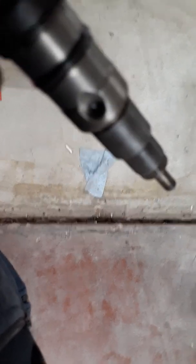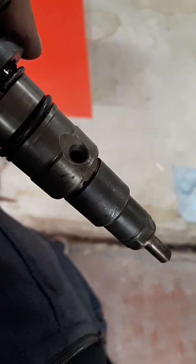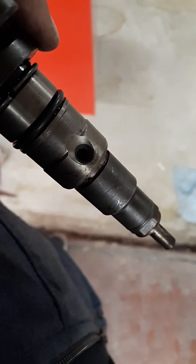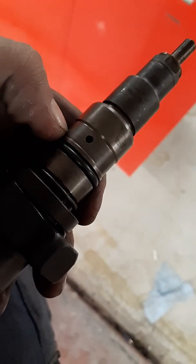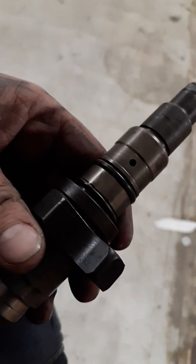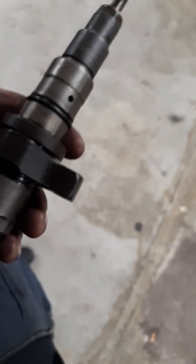That hole right there is where your crossover tube goes in — it's metal to metal, no O-ring, and that's what keeps the pressure. You have to make sure it's perfectly straight before you torque it down so you get the best seal possible. There's a technique to installing injectors that has to be done right. That little hole is the return hole — that's where your fuel return exits out the back of the head through this section, goes through the center of the head, out the rear, and back to the fuel tank.